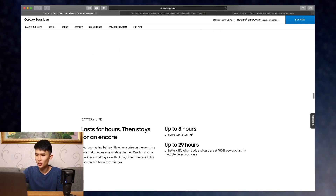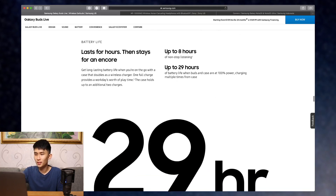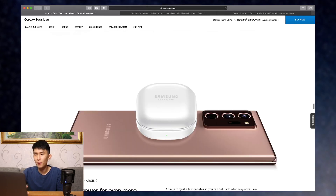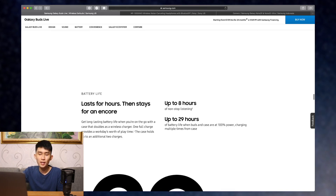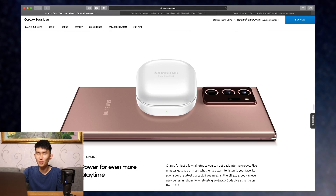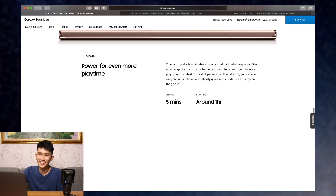Battery life: non-stop listening up to 8 hours — that's really nice. And up to 29 hours total with the case. I'm guessing the case has around 500mAh or something like that. 8 hours is probably without ANC on, and with ANC it'll probably be 6 hours. You can also see here the Note 20 Ultra, which I'll have a review for coming later this month.